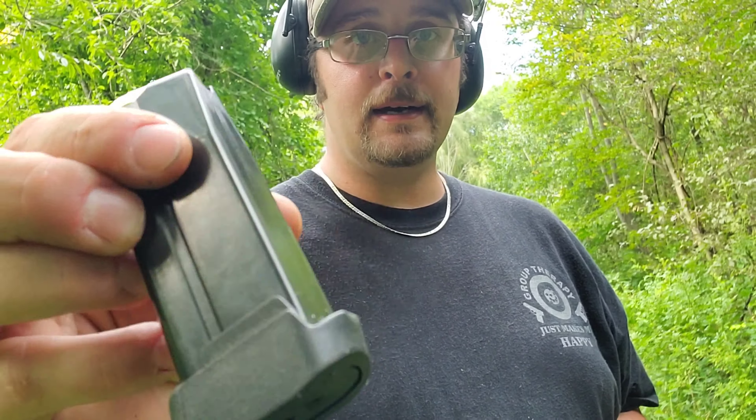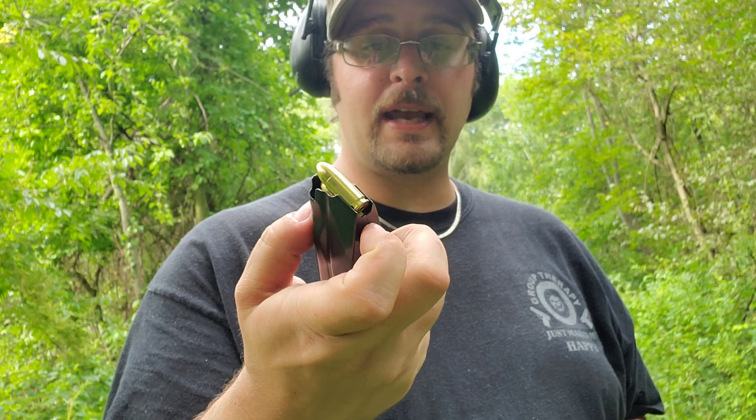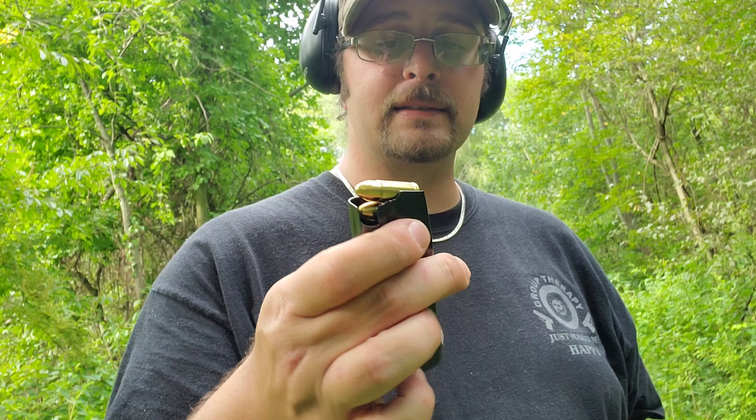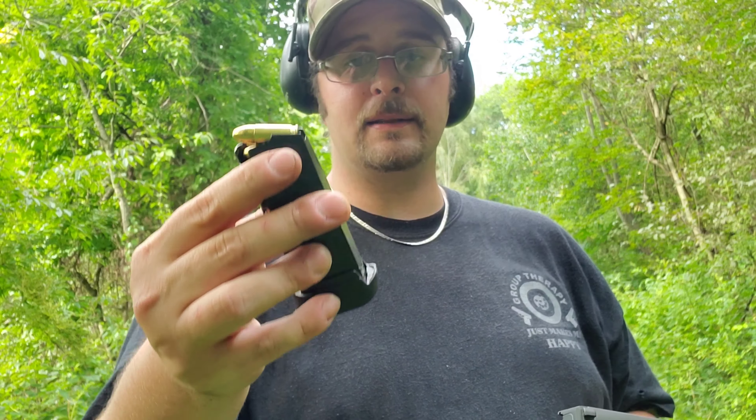Rokal 219 here with my SIG 365, chambered in nine millimeter, comes with the night sights. This is one of the carry guns I use almost primarily. I've been switching back and forth to a revolver every once in a while, but I'm usually carrying my SIG 365. This is a newer one — it's been reliable, I haven't had any issues with it.